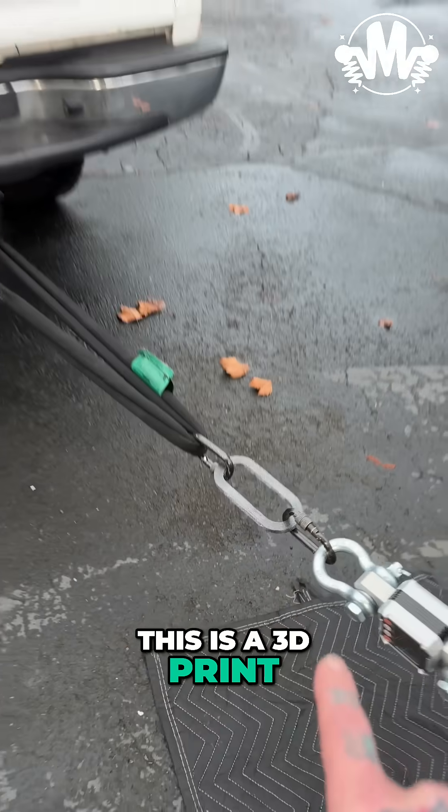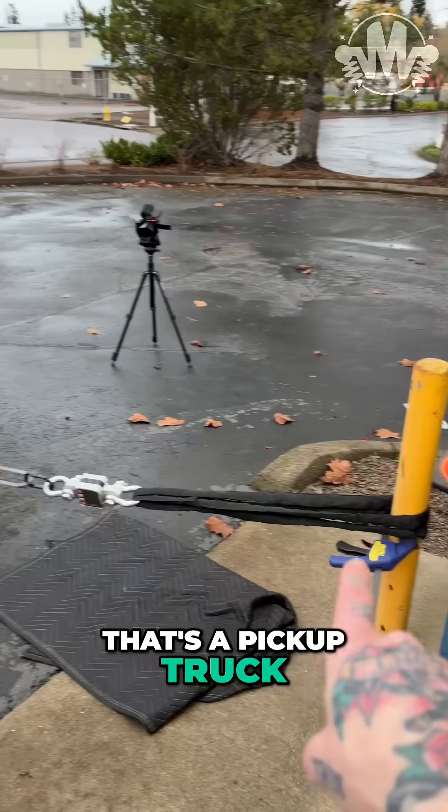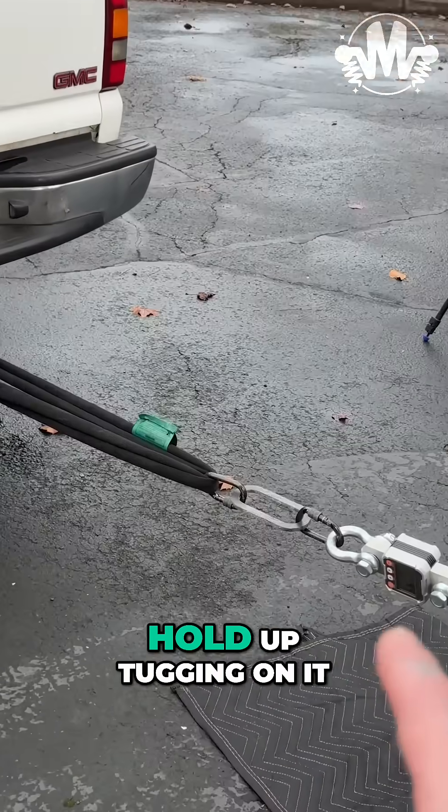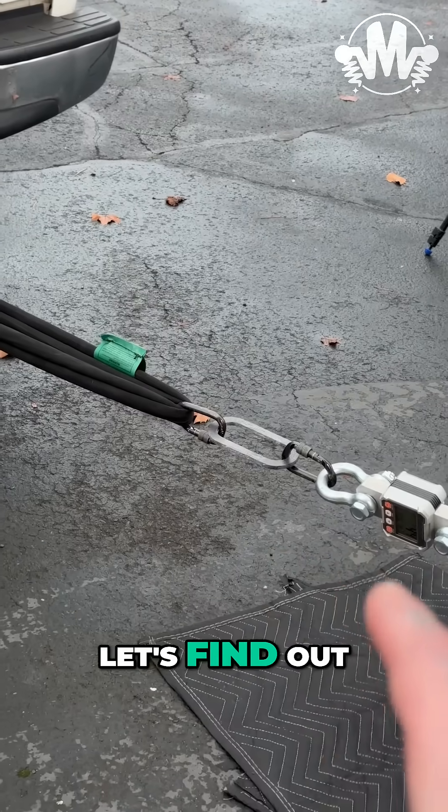This is a 3D print. That's a pickup truck and that's a concrete metal post. How is that going to hold up tugging on it? Let's find out.